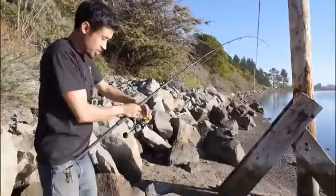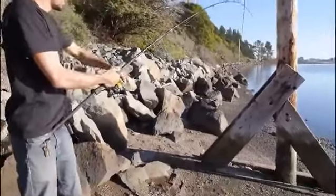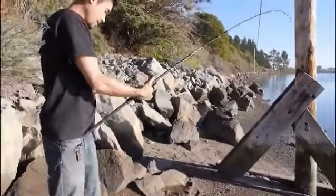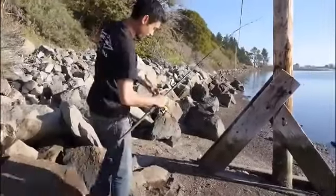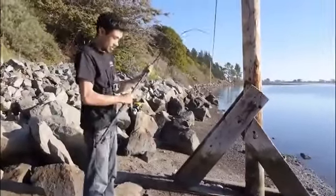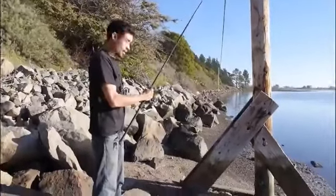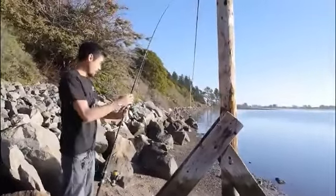This is the larger size of the Piscifun, and you'll be seeing more of this reel in future fishing videos to see if it holds up to big lings and big sharks that I'll be catching. Anyway, that's it for now.